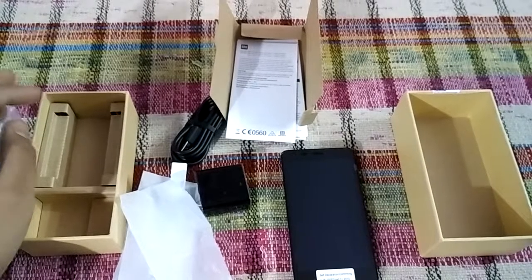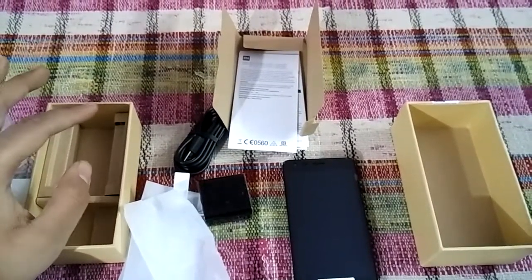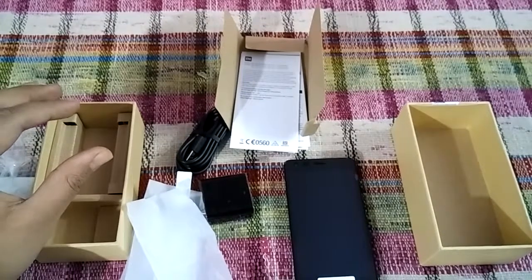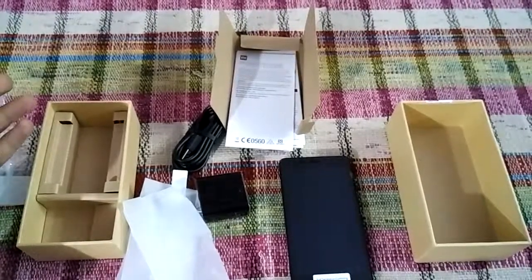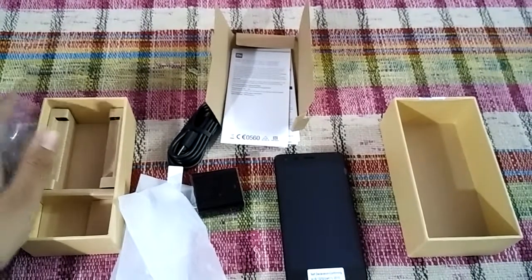This completes our unboxing and overview of the Redmi 2 Prime. Thanks for watching — hit subscribe if you haven't, to watch similar content like this. Thank you.